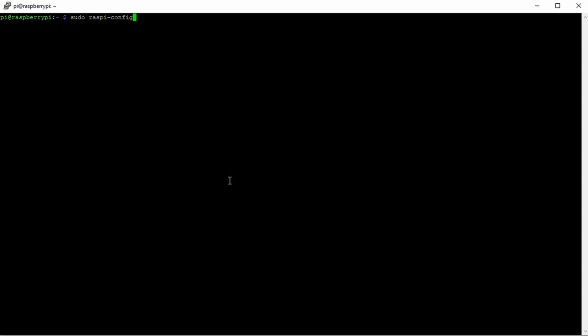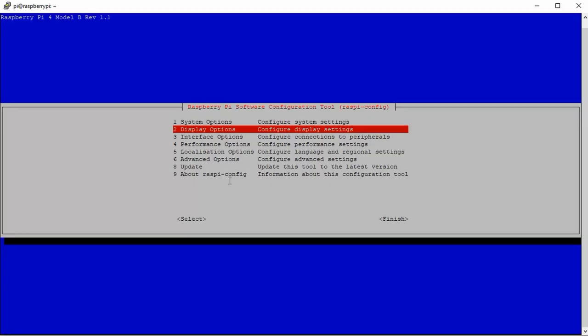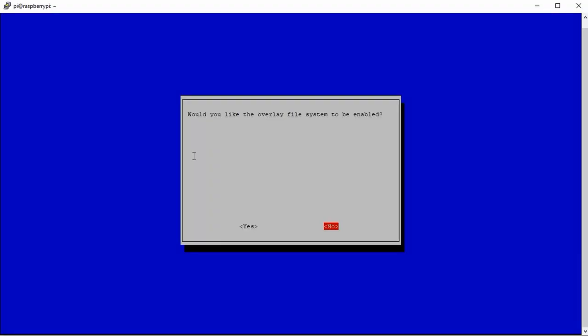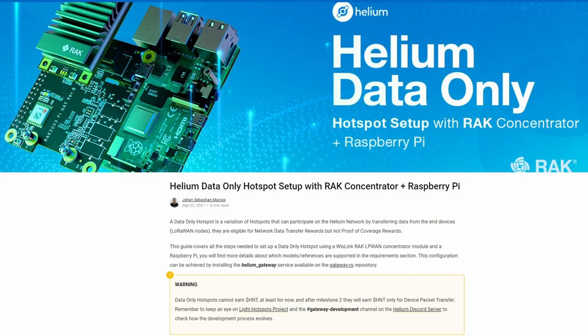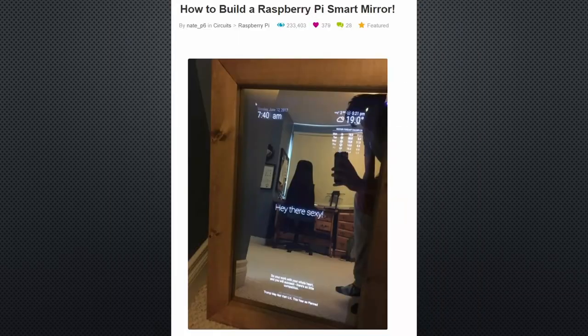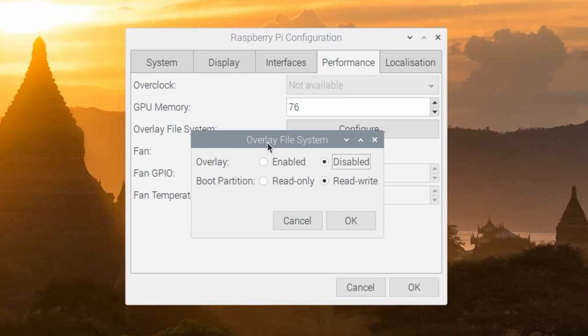If we decide to use the lite version, we can also use the terminal window to select the feature. Just type sudo raspi-config and you find it under Performance as before. With this knowledge, you can install your LoRaWAN gateway or any other simple project, and customize it to your liking. After that, you hit the two switches and your SD card will survive much longer. And you can still check the logs if needed — just do it before the next reboot.